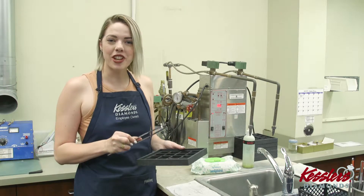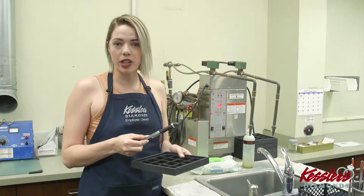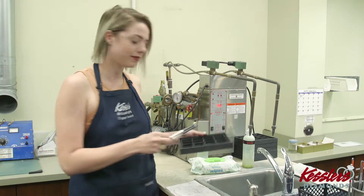Hi, I'm Haley and I work in the Goldsmith shop. Today we're going to be rhodium plating. The first thing I have to do, now that this wedding set has been fully polished and inspected by our QC specialists, is steam it off and make sure that there are no extra fingerprints on there.